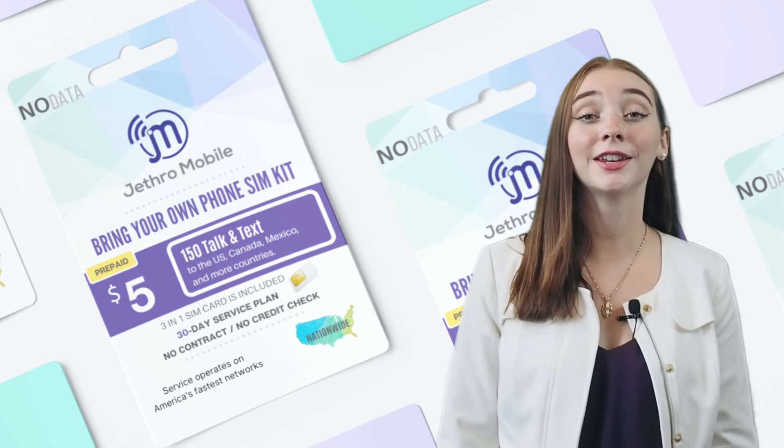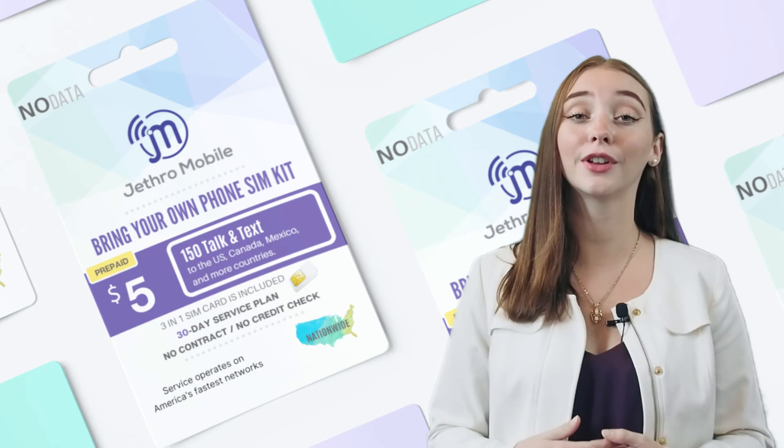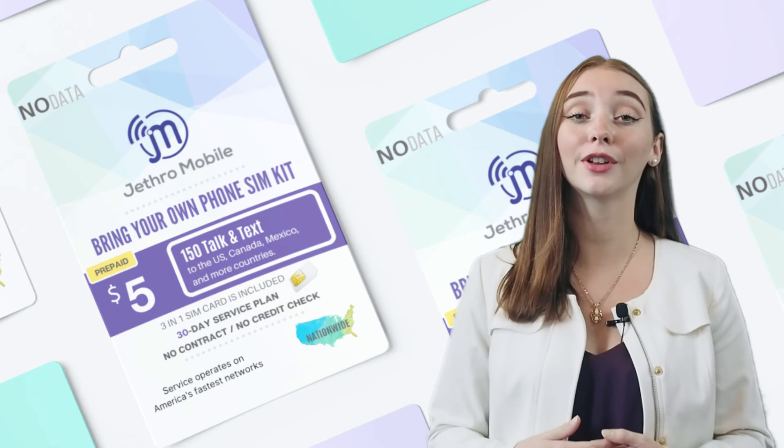Thanks for watching today's video! If you found it helpful, give us a thumbs up. Feel free to comment any questions or concerns you may have, and subscribe to our channel for more tutorials, giveaways, and other fun things. I've also included the link in the description below to our affordable, flexible, and reliable Jethro Mobile plans starting at just five dollars a month — so don't forget to check those out.